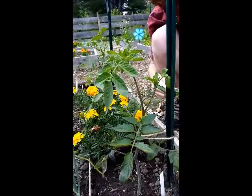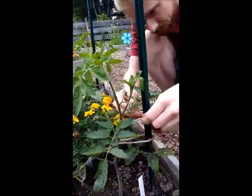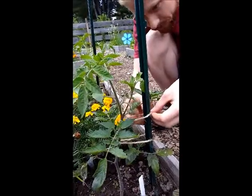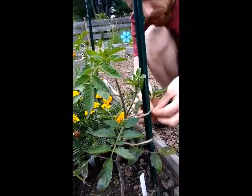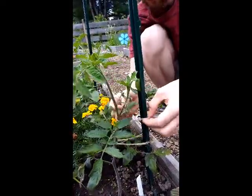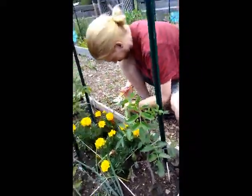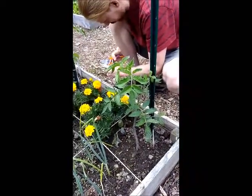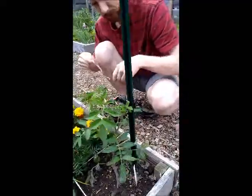Gives it support without pulling too much, and then another one up here just for extra support. This one's actually a little short but I think I might make a little bit of a longer one so we don't pull on it too much.